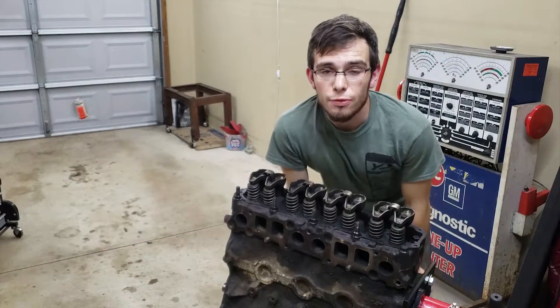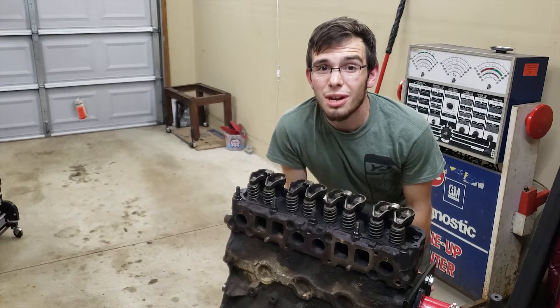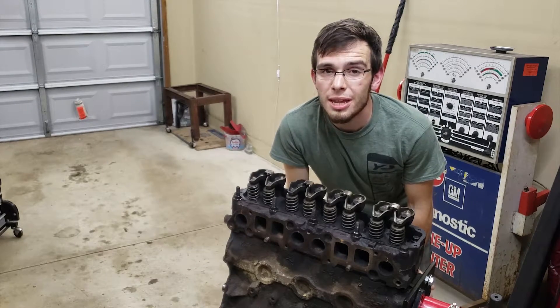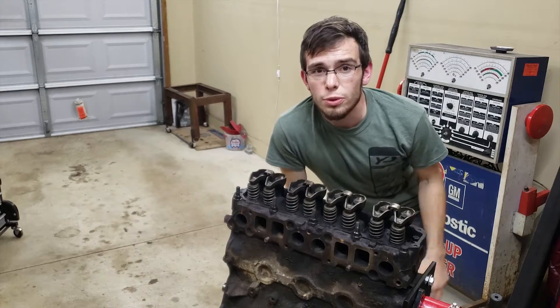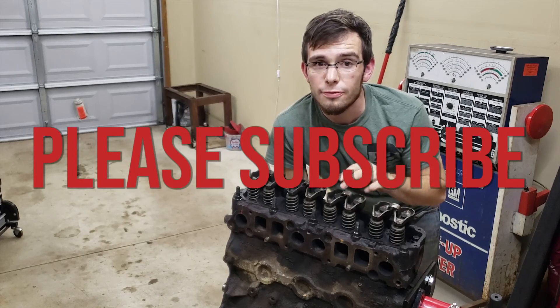Hey guys, thank you for tuning in to part one of this engine teardown video. If you liked this video, go ahead and tell me by smashing the like button and leaving a comment down below. If you like videos like this, there's a lot more coming — so hit subscribe and tune in for part two.